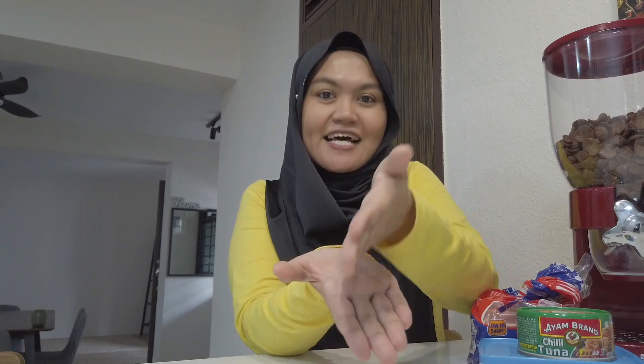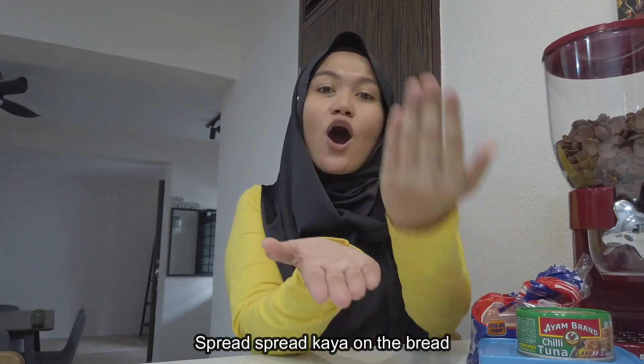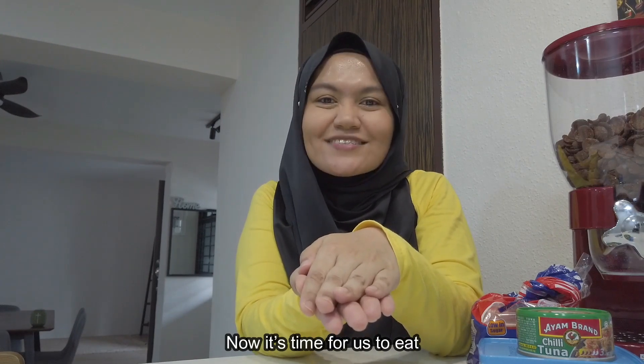For myself, I love some kaya spread and some butter on top. So I can say the chant by changing some of the words. Same actions — slice, slice, the bread looks nice. Spread, spread, kaya on the bread. On the top, put butter. So sweet, and now it's time for us to eat!